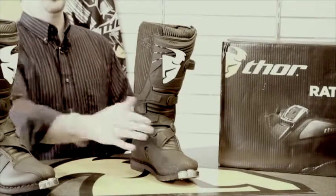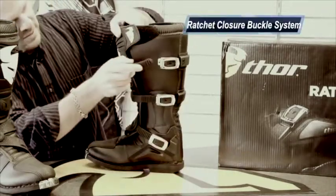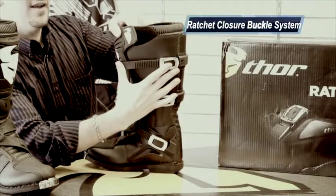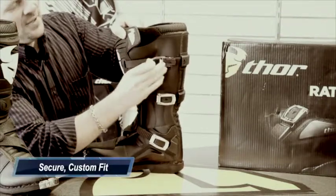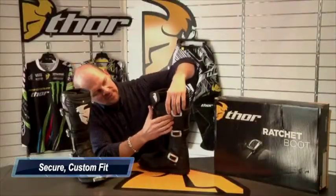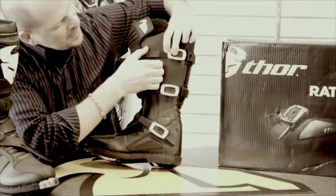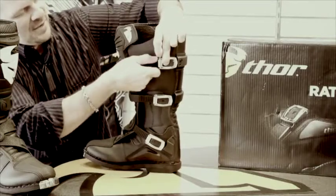It has a real easy to use ratchet closure bucket system. As you can see right here, we're going to go ahead and tighten this up. It has this really awesome feature here to get it nice and tight. When you want to release that, there's a little black button there. You'll put pressure on that black button and just simply pull apart that ratchet system.